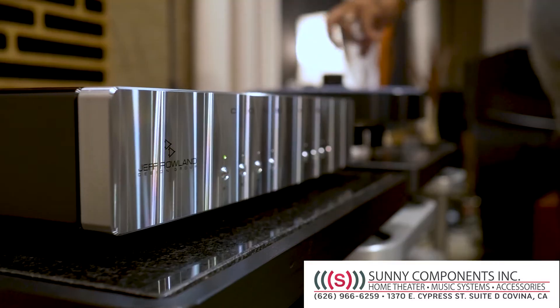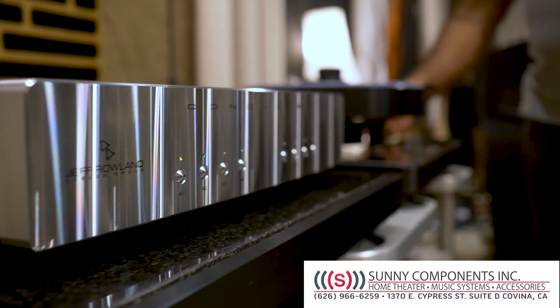Hi guys, I'd like to introduce Jeff Rowland to you. Jeff Rowland has been in our store for about six months now and they just released their new Conductor Reference phono line stage.